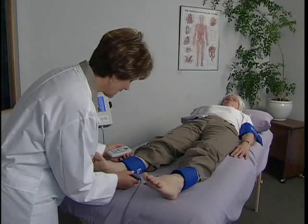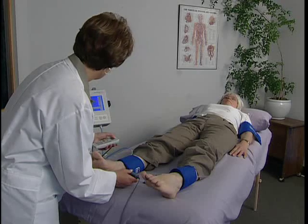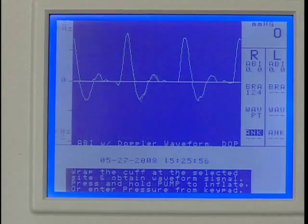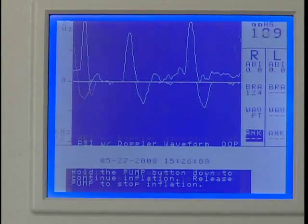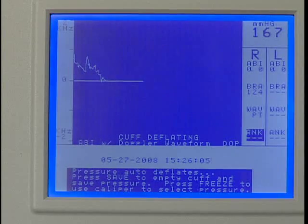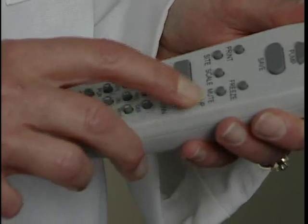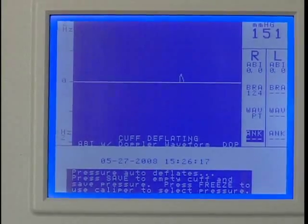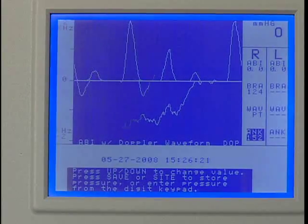Next, obtain the ankle pressure using the Doppler probe. While holding the probe steady on the artery, press and hold pump to about 20 millimeters of mercury above the occlusion pressure. Release pump and the cuff will automatically start to deflate. When you hear the first pulsation return, press Save and use the up or down key to adjust the pressure reading if needed. Press Save to record the systolic pressure and the marker will move to the next protocol location.